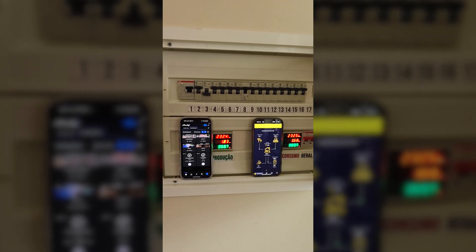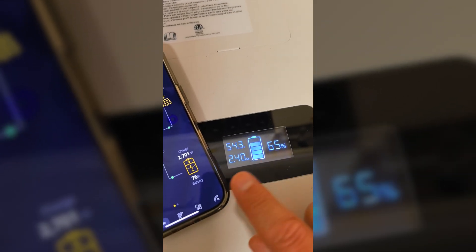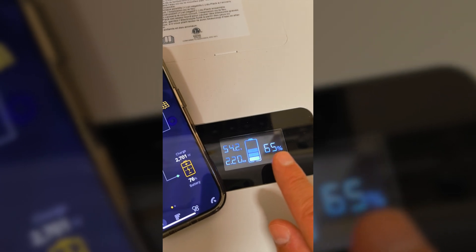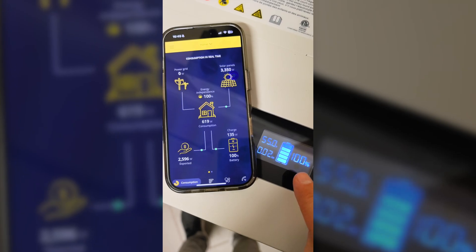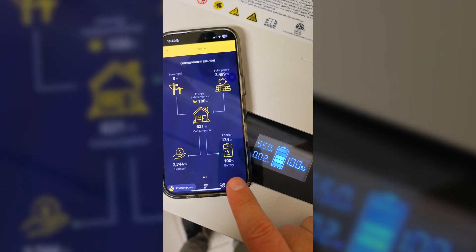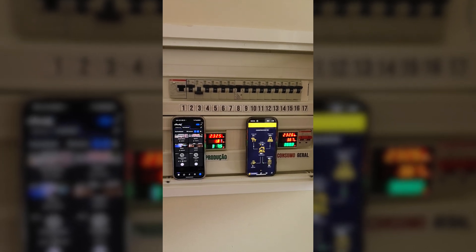Another issue is that WiBe doesn't accurately show the battery percentage. It shows 100% once per day, then as it works its way down at some point it will show a wrong value, and the same situation occurs when it comes back up — even though I configured the maximum capacity of the battery, which is 15 kWh.